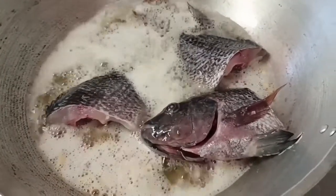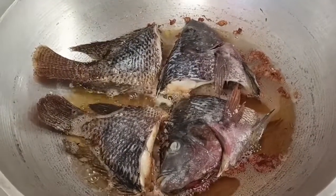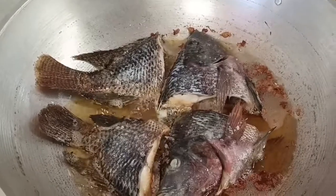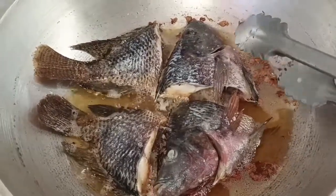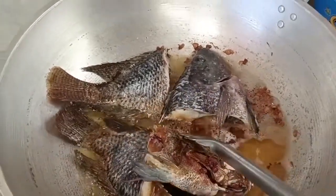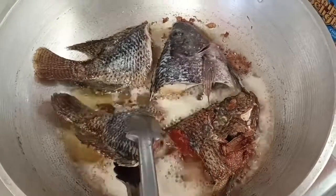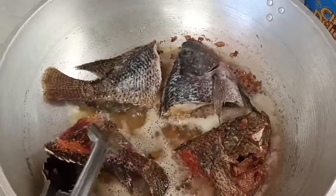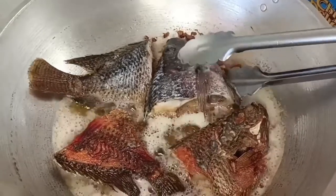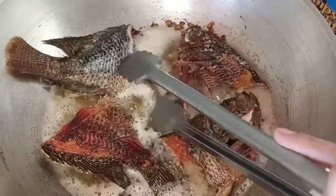Hayaan muna natin hanggang magkulay brown siya. Medyo nag-brownish na siya. Make sure na sa inyong pagbaliktad, hindi na siya matigas — pag ganyan, malambot na siya para hindi madurog ang inyong mga tilapia. Tamang-tama ang pagka brown niya. Pag ganyan niyo sa inyong mga tong, malambot na siya, hindi na siya dumidikit sa inyong mga kawali.